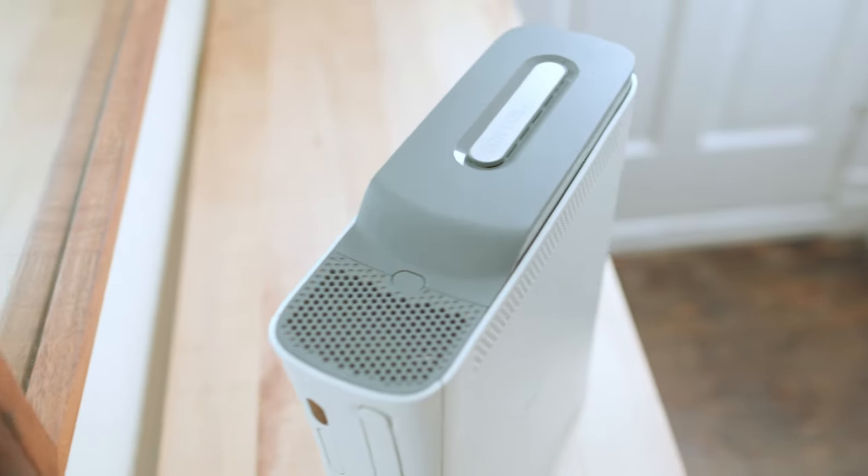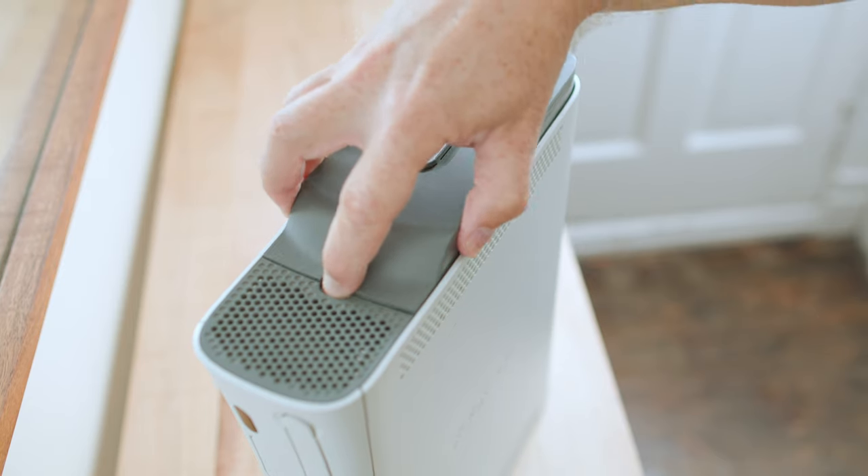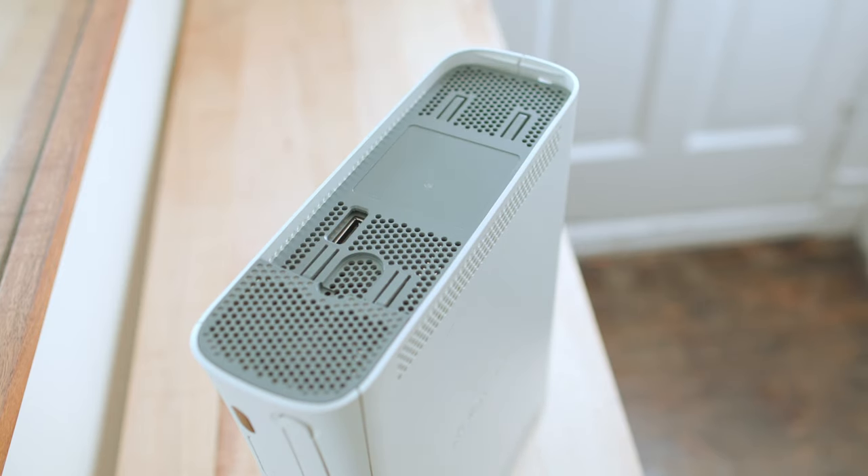The first step is pretty simple and it doesn't require any tools. You just got to take the hard drive off. There's a little button on the top. You push down on the button and then you pull up on the hard drive and away from the button, and the hard drive will swing right off the top.